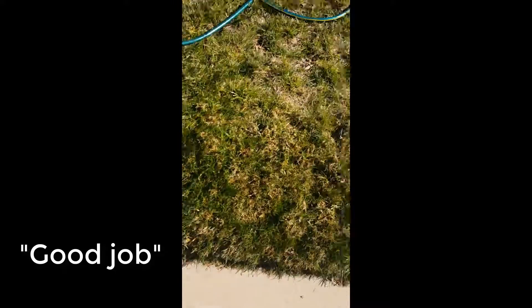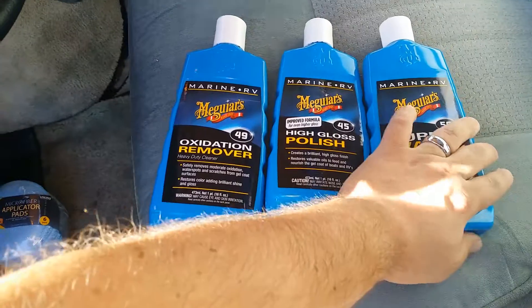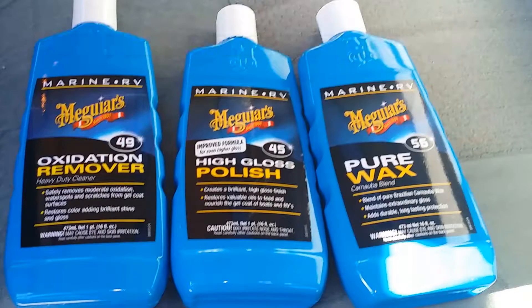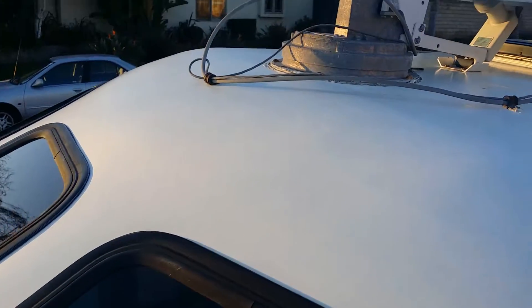Now I'm going to take a polish to it and try to get the oxidation out. I've got some Viking microfiber pads that I just dumped in the water. I've got Meguiar's 3-in-1 fiberglass restoration kit. It comes with the oxidation remover, the high gloss polish, and the pure wax. It's fully polished and waxed and the oxidation is removed. Now it's white and shiny and beautiful. He's nice and clean — he got a bath. A nice, clean, solid, white, beautiful fiberglass shell.